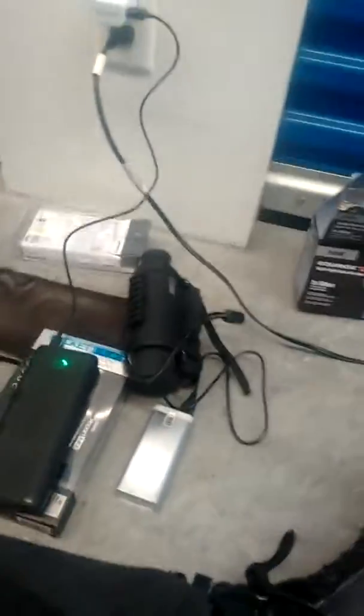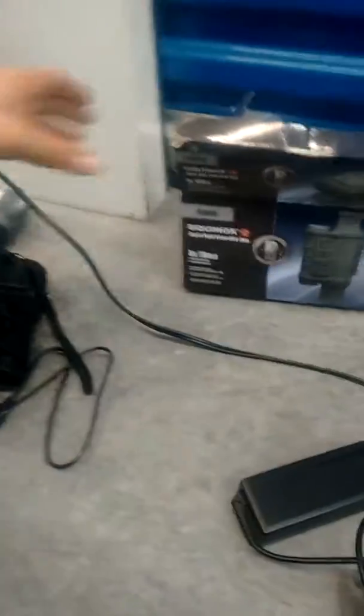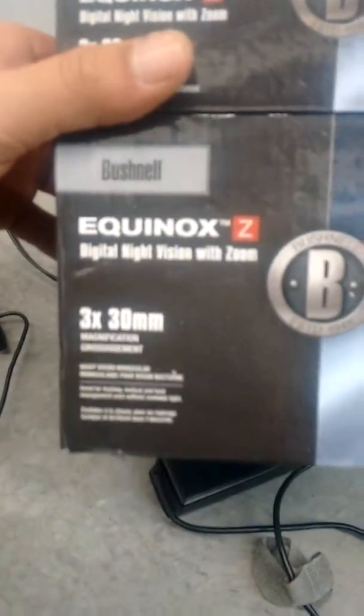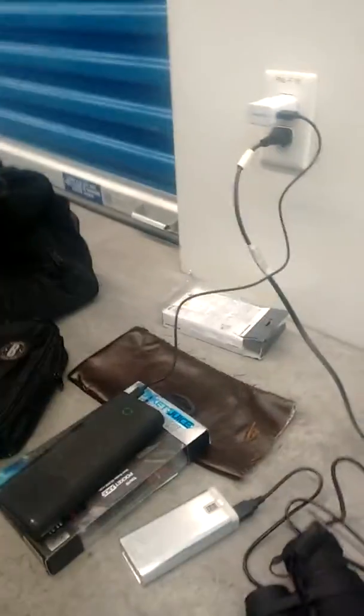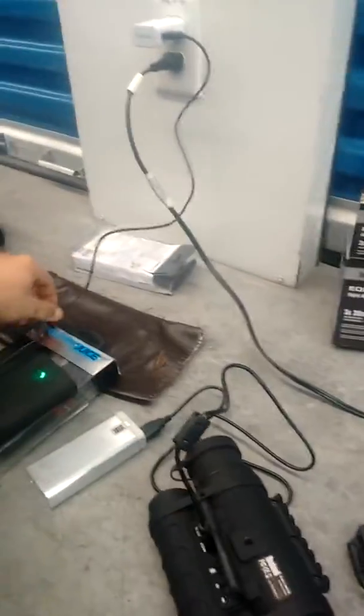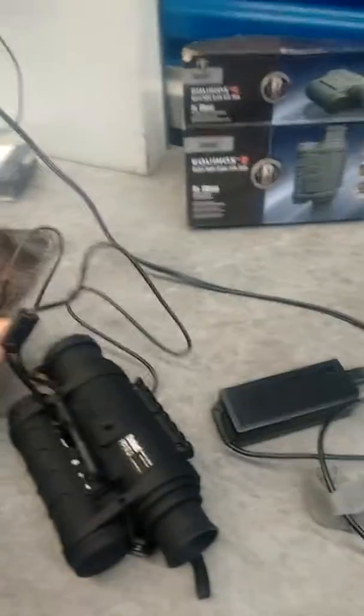Hi there, it's me. I just wanted to make another quick video — this is a life extensions video for the Bushnell Equinox Z. In the other video I had it plugged in with the USB. I'm changing it up a bit today.